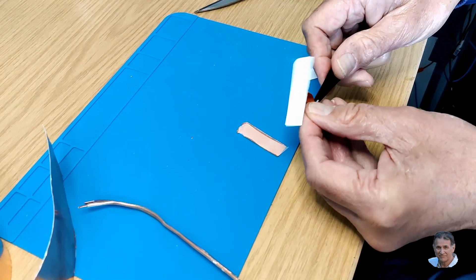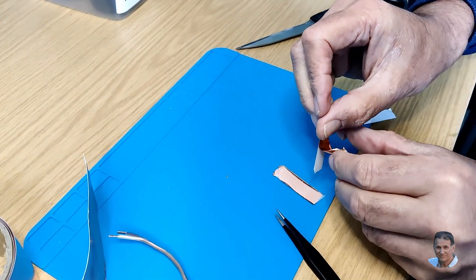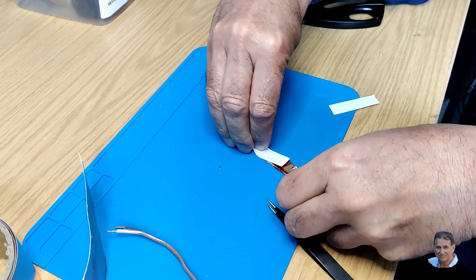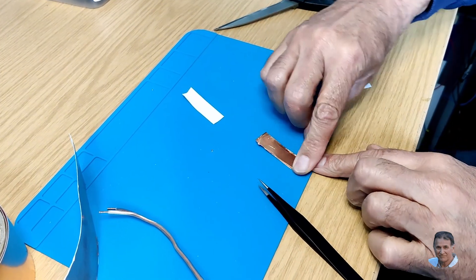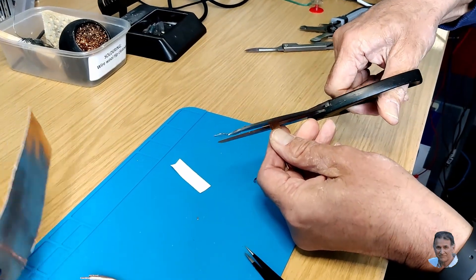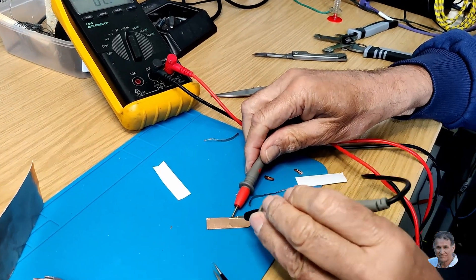Here, I'm using sticky-back copper foil. Copper's good, as the wires can be soldered directly to each side of the blade. Ensure the insulating strip is free from grease, and stick the foil on both sides. Trim the strip to an appropriate size and shape with scissors, and then check if the foils on each side are indeed insulated from each other.